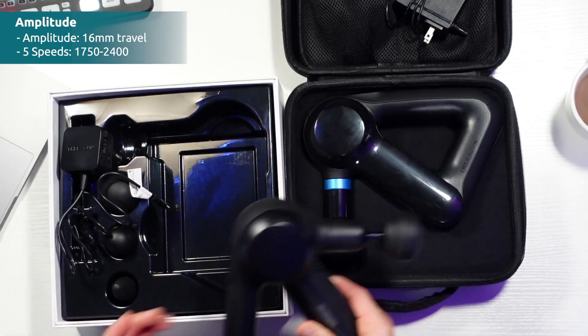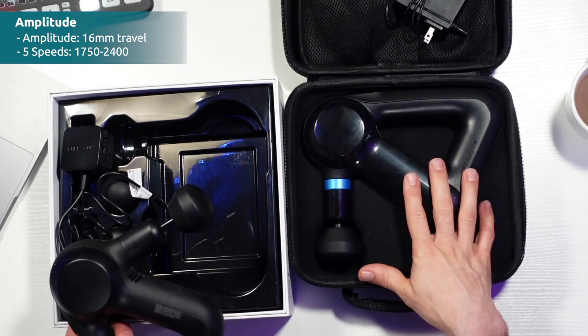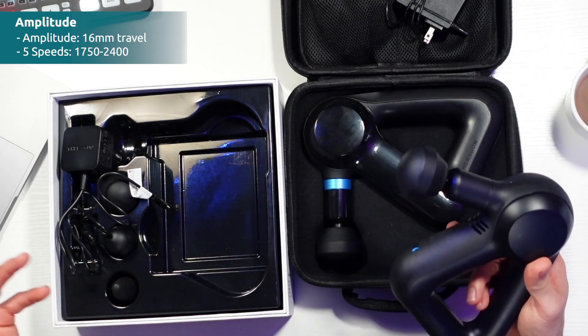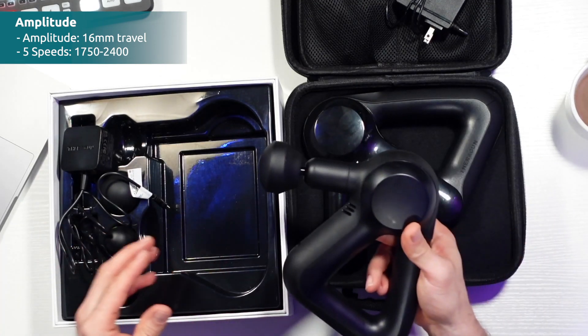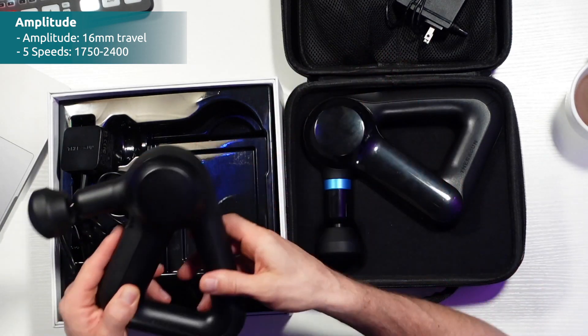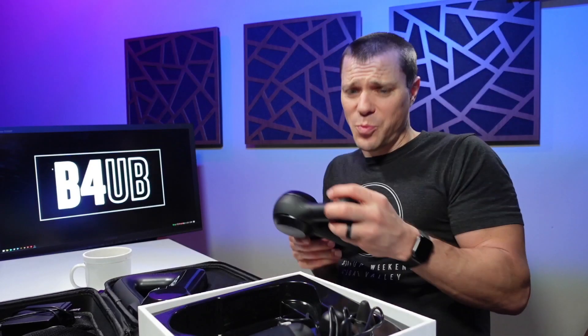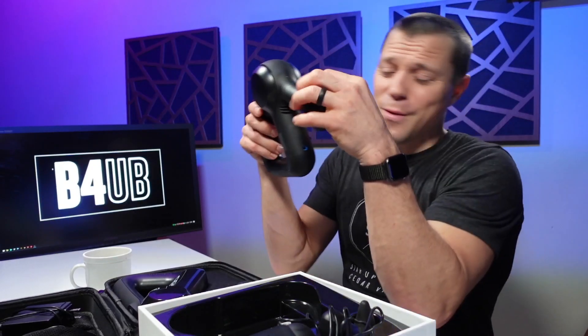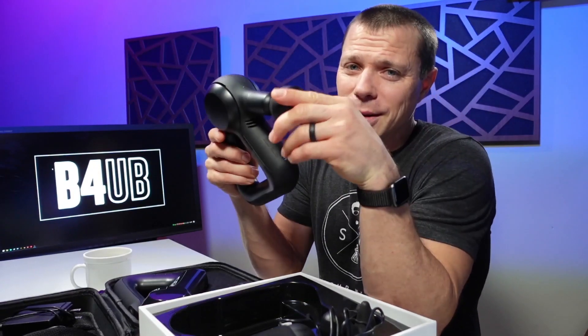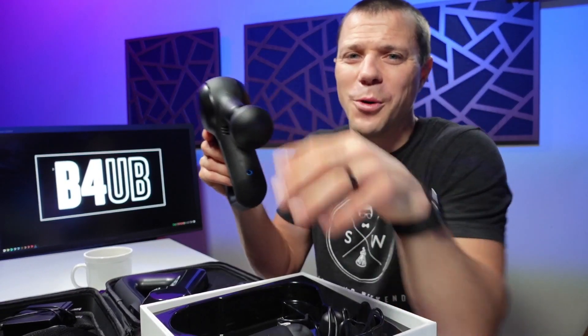That amplitude is actually the same on both the Elite and the Prime. They also have the same speeds — both have five speeds from 1750 all the way up to 2400 RPM. So you're telling me they have the same speeds, the same battery life, the same size, the same everything? Not quite — just sit tight, we'll get to that.